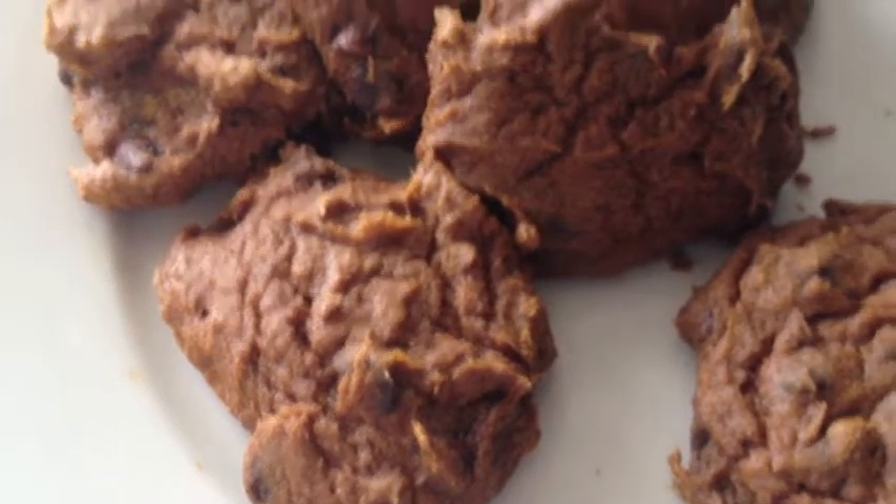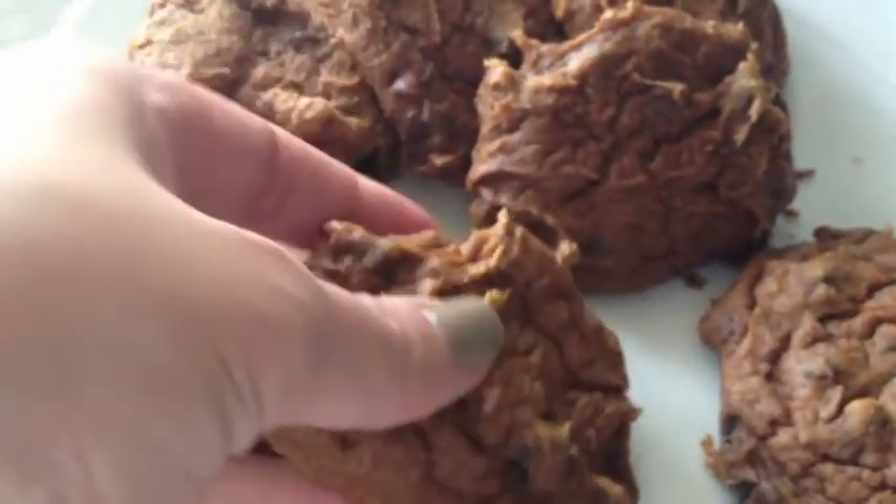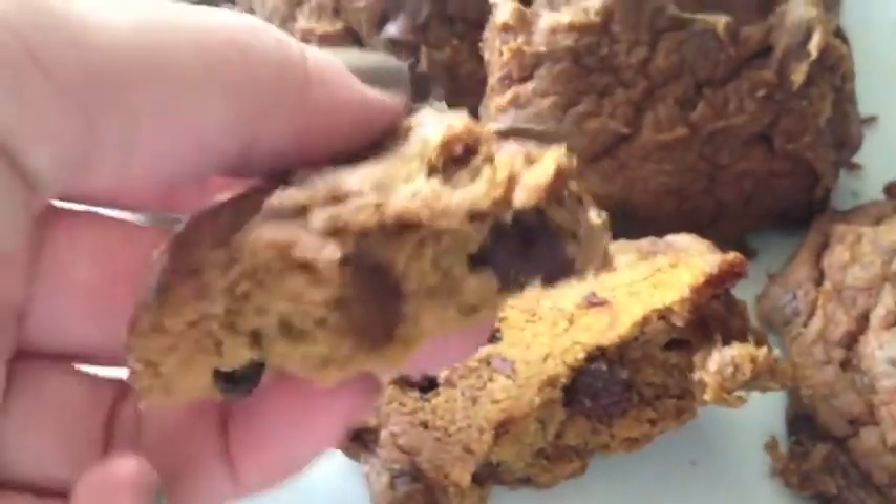And here is the final product. I know they're not the most amazing looking, but they are so incredibly tasty. And like I said earlier, they are very healthy. Thanks for watching, you guys, and hope you have a good day.